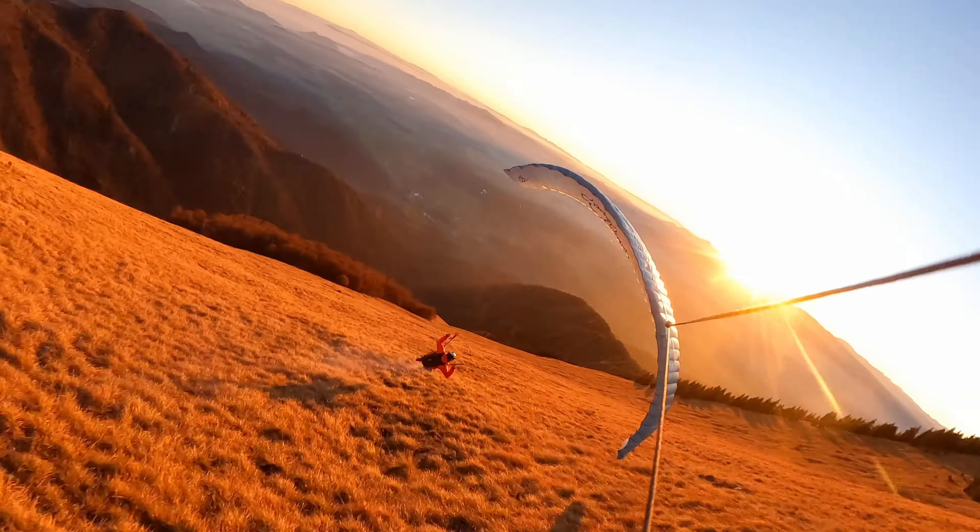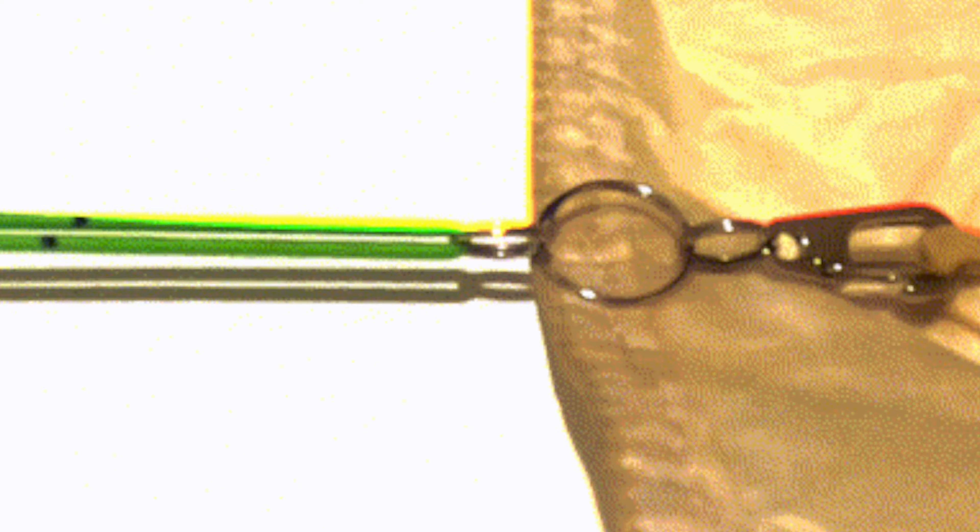However, if you do proximity flying — when you fly close to the ground, close to the terrain, trees — that's where this chase cam or follow cam becomes the target for the impact. Safety-wise, this chase cam has a safety fuse which will break if it gets stuck when you hit something while doing that proximity flying.